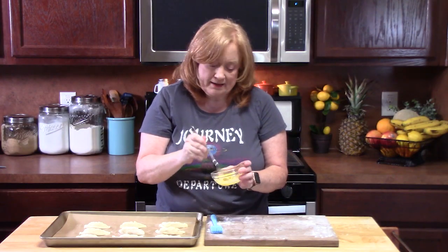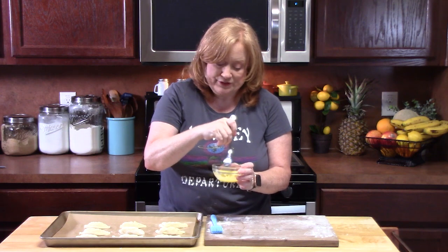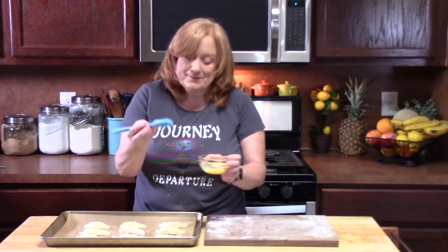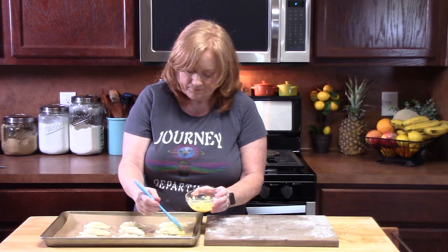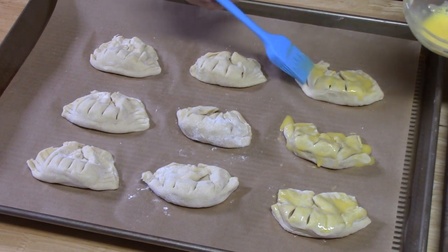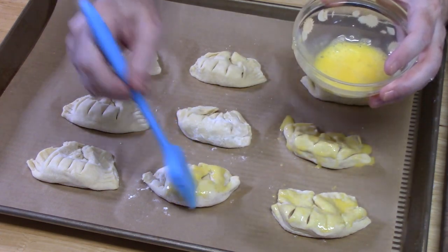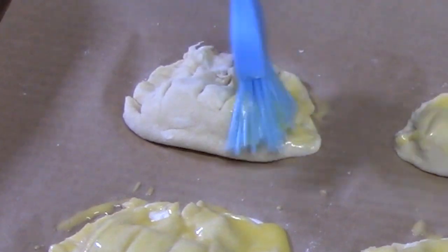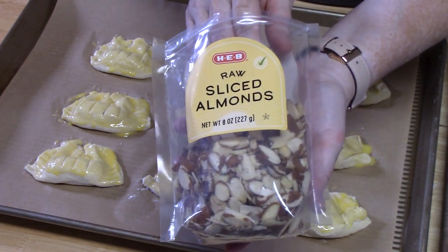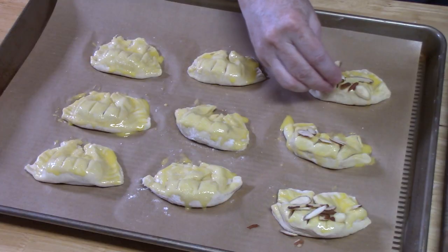I separated an egg and have the yolk in a small bowl with about a teaspoon of water — blend this up really well. Take a pastry brush and coat each one of these with the egg wash. You're going to wake up the house with these once they start baking! Then give them some sliced almonds on top — that's the signature look.